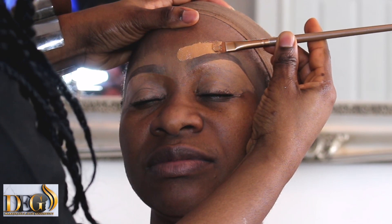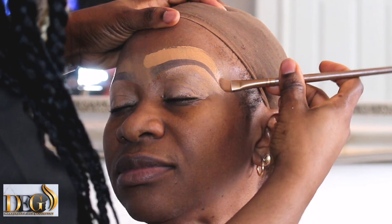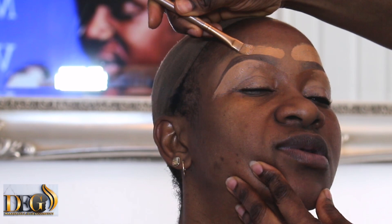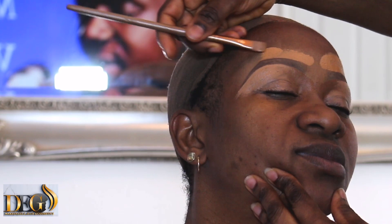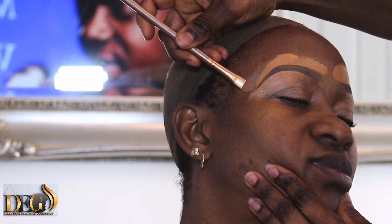For the upper side I always use foundation. If you use foundation, it is very easy to blend into the skin. Never use concealer on the upper side — concealer is difficult to blend, and its reaction is not good. After about two hours, the concealer reaction is not good. It's better to use foundation on the upper side.